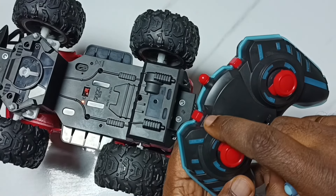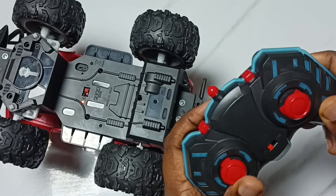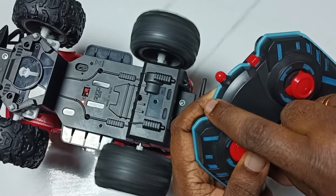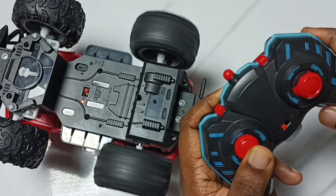Next I am going to test the turbo speed button. First we have to push this joystick forward, then press the turbo speed button. You can see the speed has increased.